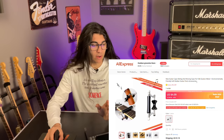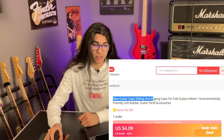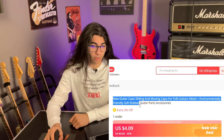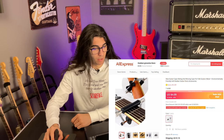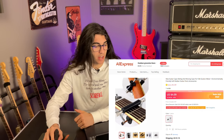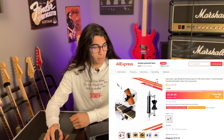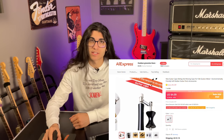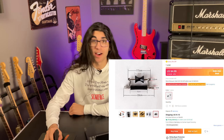So I think we might have our first hit here — a new guitar capo, sliding and moving capo for folk guitars, metal, plus environmentally friendly soft rubber guitar parts accessories. What this looks to be is a capo that you can slide across the guitar neck. I'm not sure what the applications for this would be, but it's made of high-quality zinc alloy material by die casting. So five bucks worth shipping — add to cart.